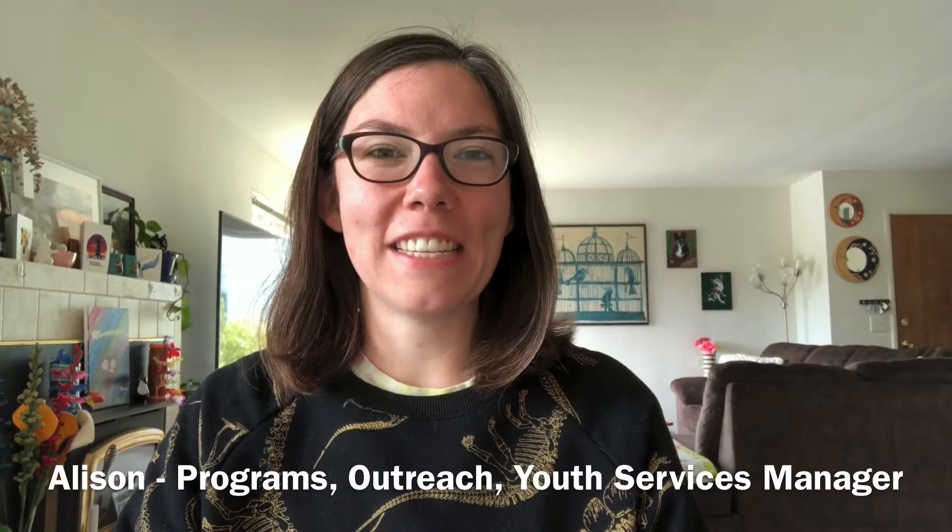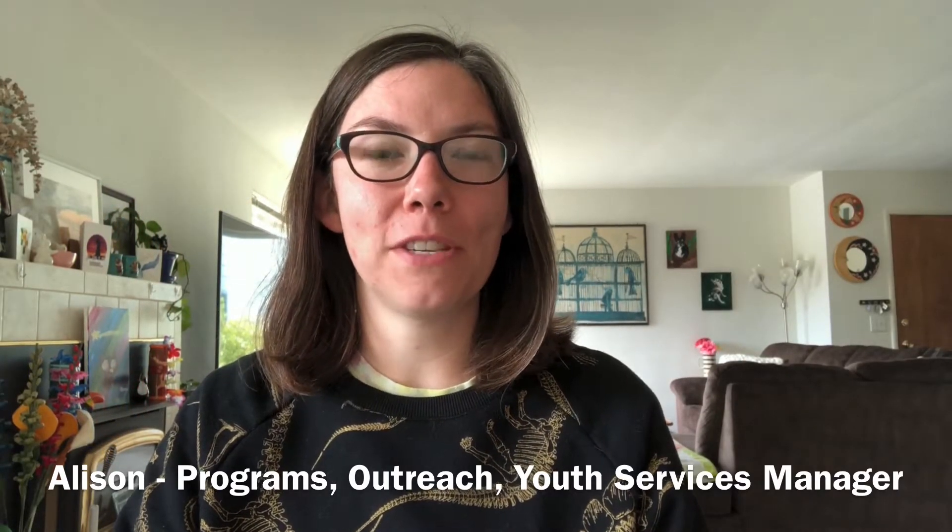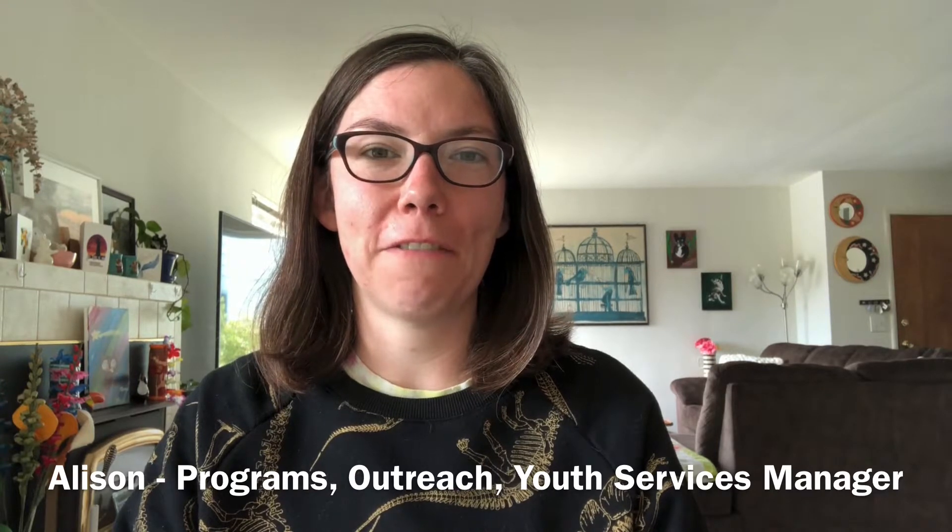Hi everyone, my name is Allison. I'm the Programs, Outreach, and Youth Services Manager here at Monterey County Free Libraries. Thank you for joining me today for another Self-Care Sunday.